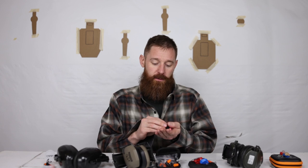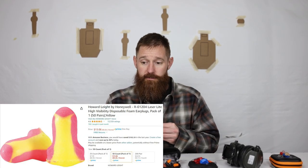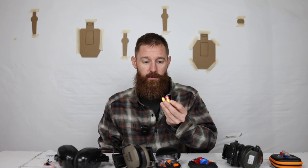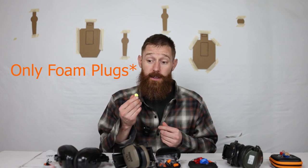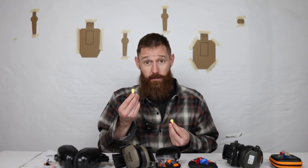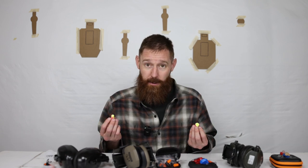Next is the Howard Leight Laser Lite by Honeywell. These are the same concept as those orange foam plugs — you still roll them up, put them in your ear, hold it there until it expands. These are just shaped slightly different and the material is much softer. These are the only plugs I can actually get to fit in my ear. They're over double the price of just those cheap orange ones, but if you can't get the cheap orange ones to fit, these are the best bargain you can find. I like them as a backup — that's about it.